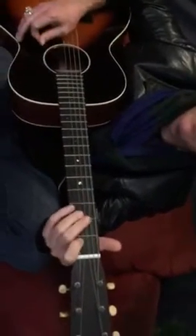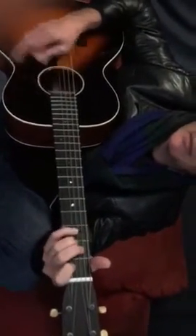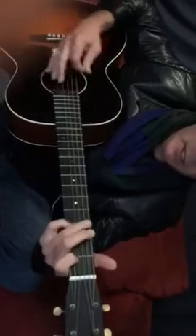A minor. A minor, G, A minor. A minor, G, A minor. A minor, G, F.